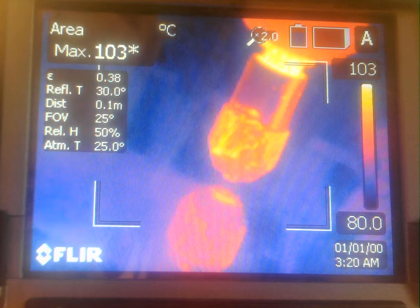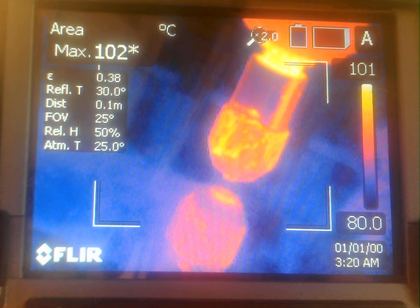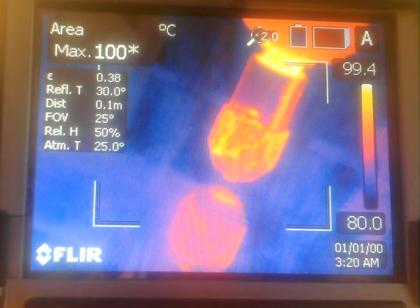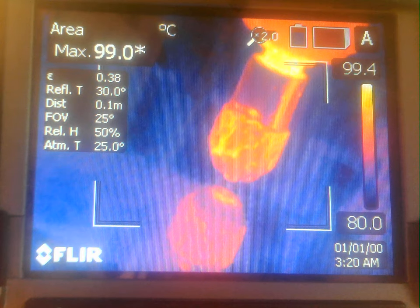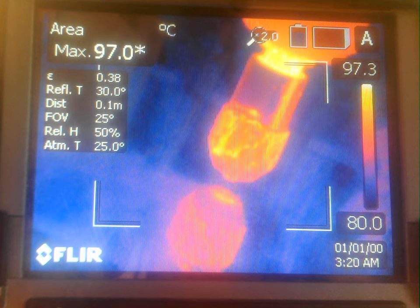This is deposition attempt number three with 1.6 millimeter diameter copper wire on 99% medium polish aluminum nitride substrate, at a surface feed rate of 45 millimeters per minute, and an XZ feed ratio of 80 — that's 10 millimeters on the surface to 0.125 millimeters in Z plunge.